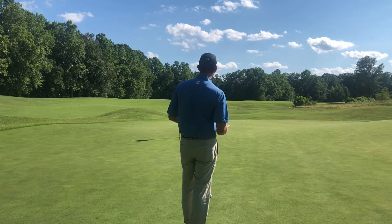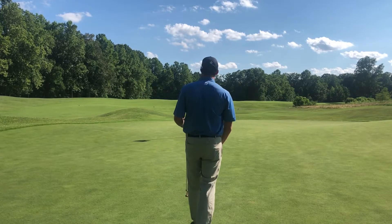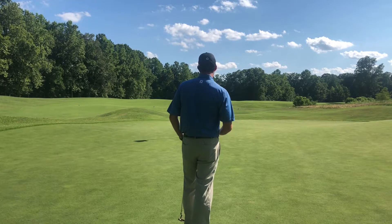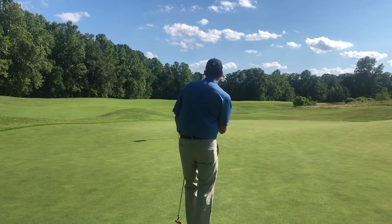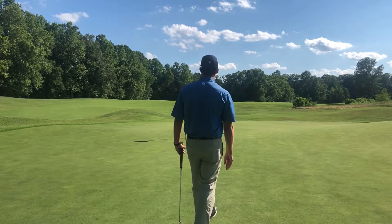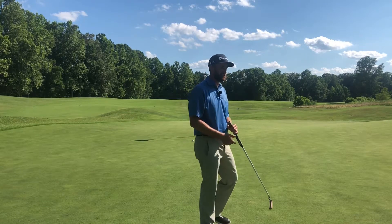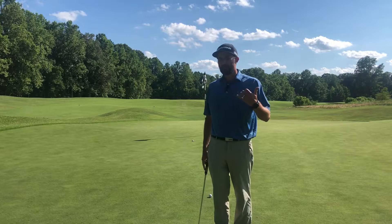I've rolled that one about three feet past the hole, so that's a great reference of how I need to roll this putt. I've rolled that one about three feet short of the hole. Now we should be able to adjust and roll it somewhere in between. I rolled that one to again about three feet from the hole, but now I've given my brain a reference.